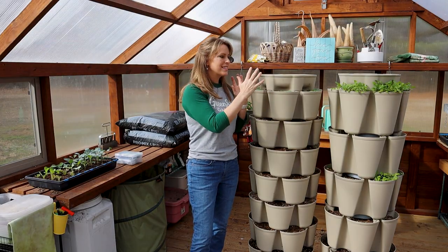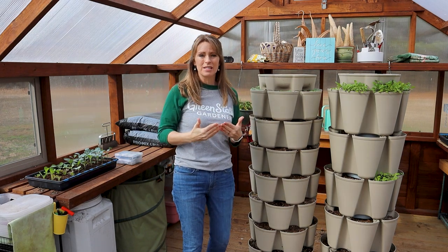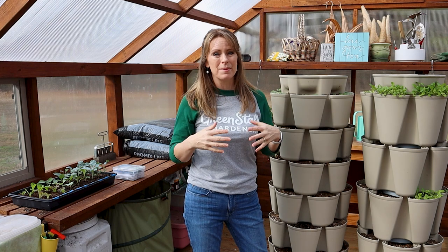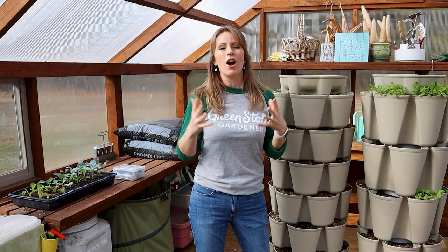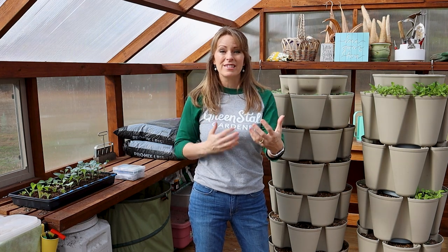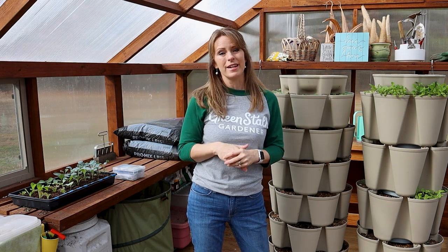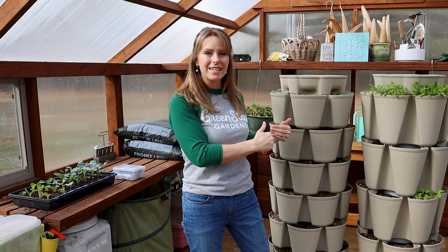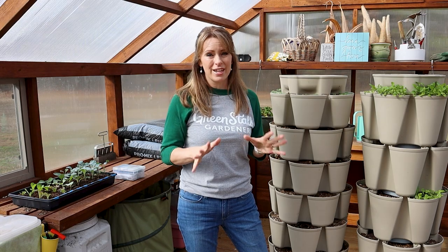The key with succession plantings is not to plant everything all at once. I've made that mistake in the past — what happens is you get all the greens harvesting all at once, and that's a lot of greens for a short period of time. What we want is to have salads for months on end if possible, and I'm going to show you how by planning and planting at different times you can actually do that.